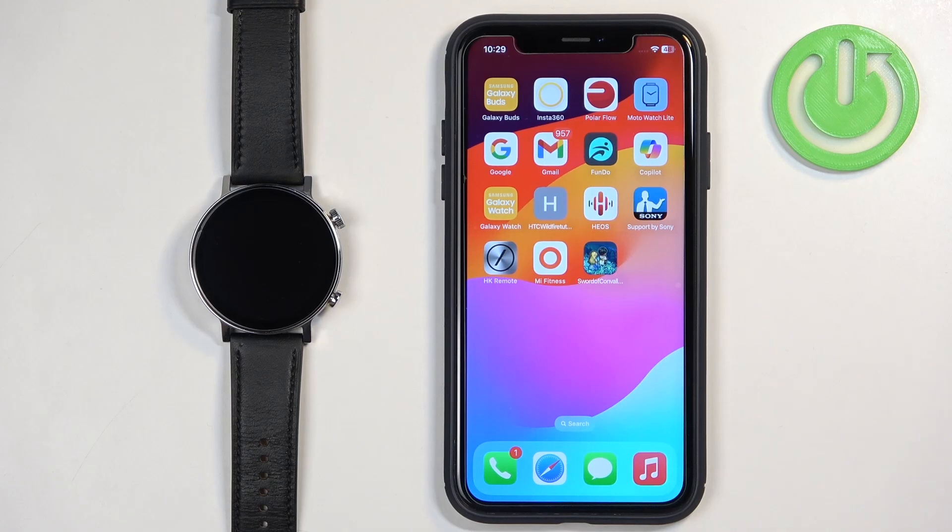Welcome! In front of me I have the Amazfit GTR 3 Pro Limited Edition and I'm going to show you how to pair this watch with the iPhone.